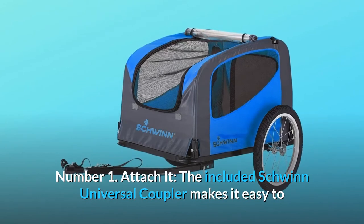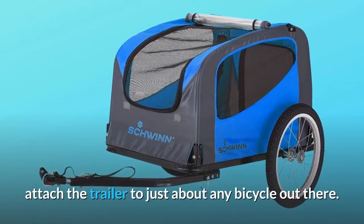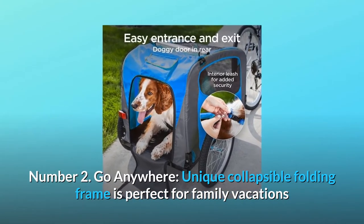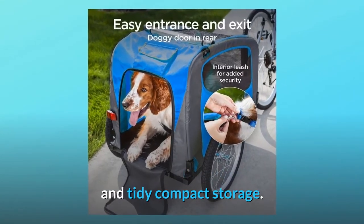Number 1: Attach It. The included Schwinn Universal Coupler makes it easy to attach the trailer to just about any bicycle out there. Number 2: Go Anywhere. The unique collapsible folding frame is perfect for family vacations and tidy compact storage.